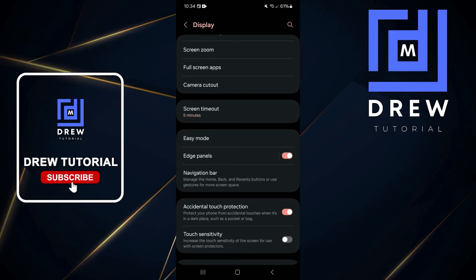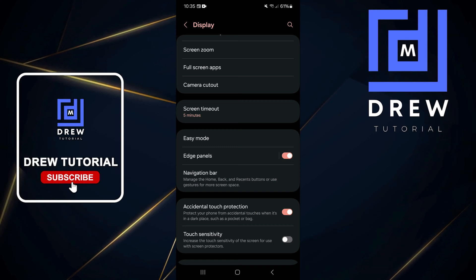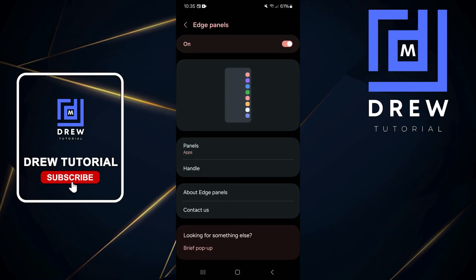Scroll down to where you find Edge Panels and ensure that it is turned on, not turned off. Once it's turned on, tap on Edge Panels to open up the panels.